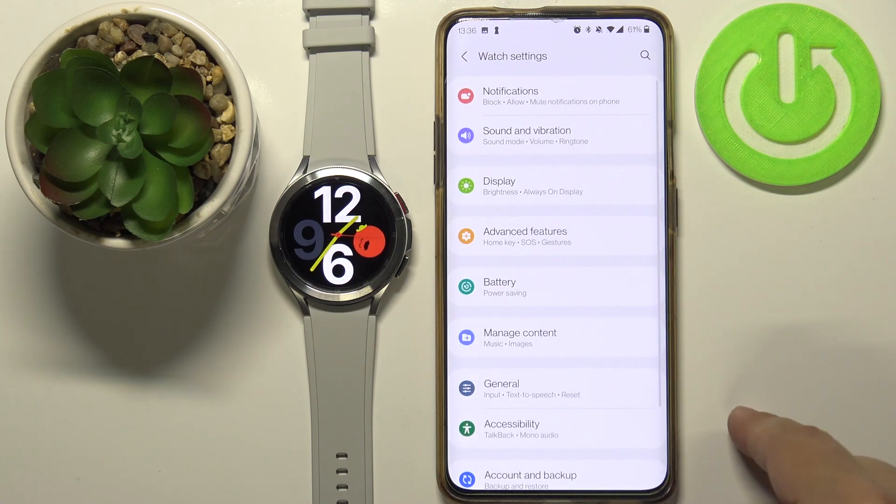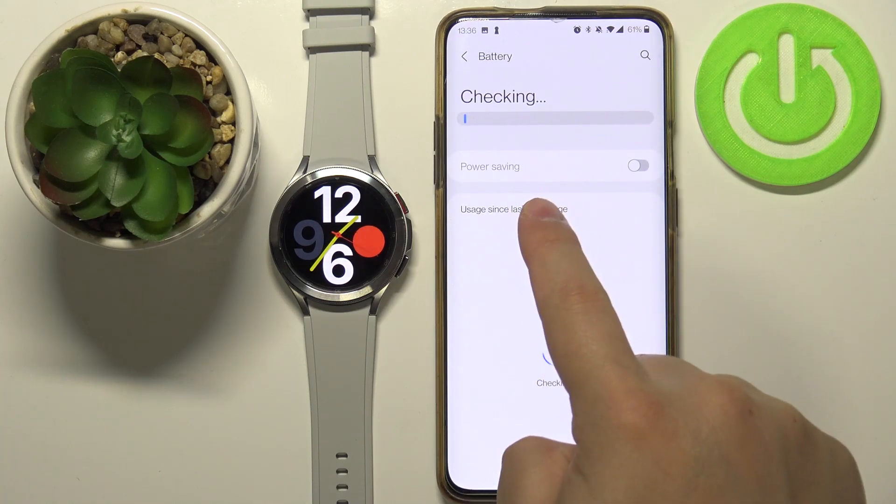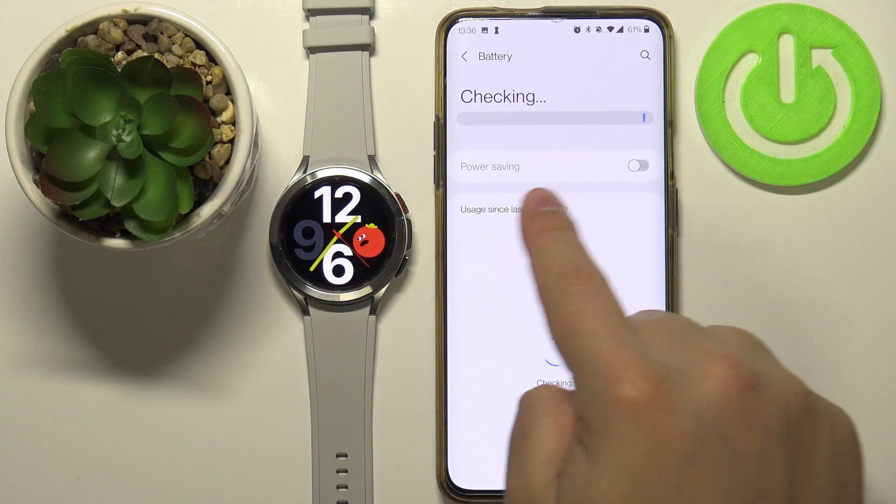In the app, scroll down and tap on watch settings, then tap on battery. Here we have the battery and power saving options.